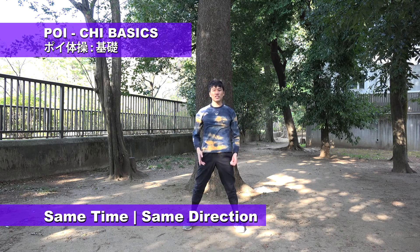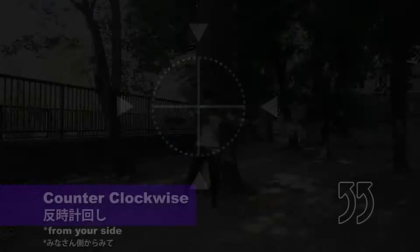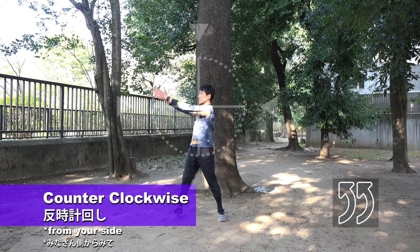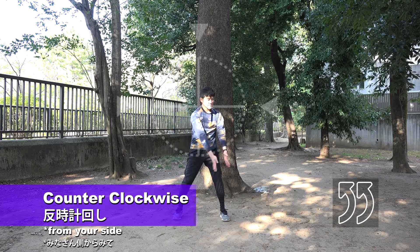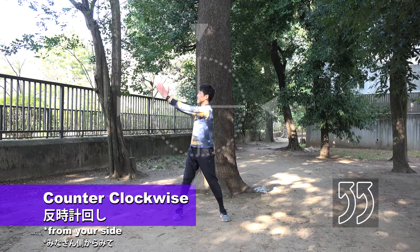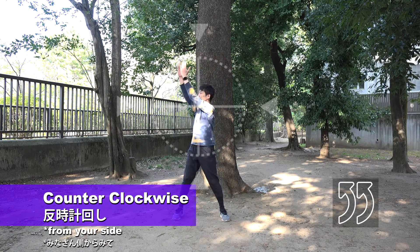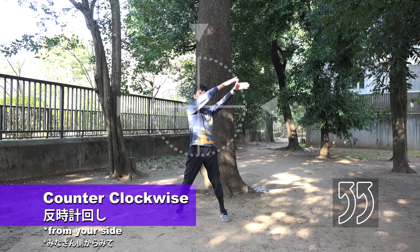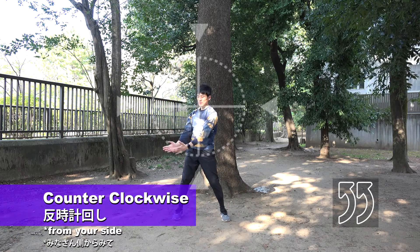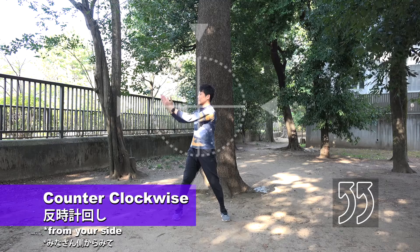Okay, let's do this exercise together. Lower the weight to the body a little bit to do this exercise together.